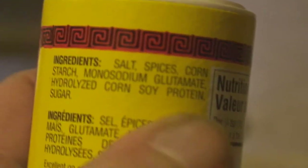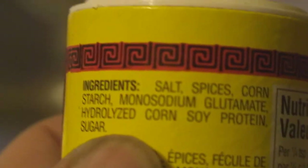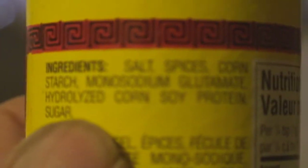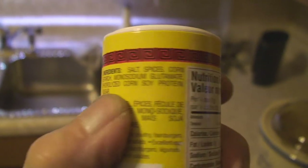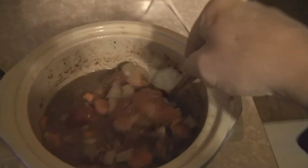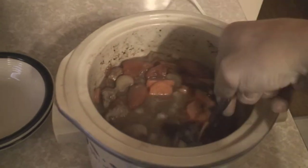So it has salt, spices, cornstarch, monosodium glutamate — my favorite — hydrolyzed corn soy protein, and sugar. So basically this stuff is made up of sugar and spice and everything nice. It's ground up little girls — there's no puppy dog tails or snails or anything like that. It's sugar and spice and everything nice.